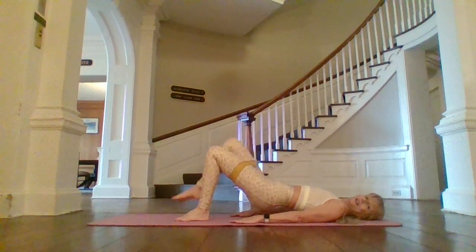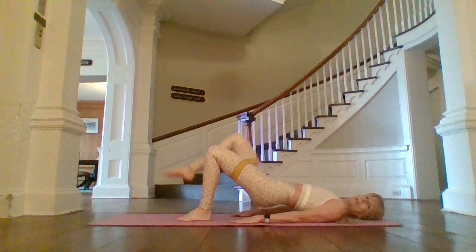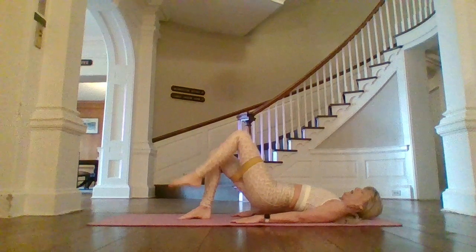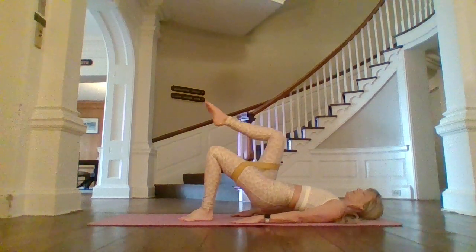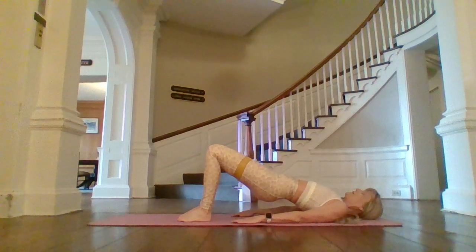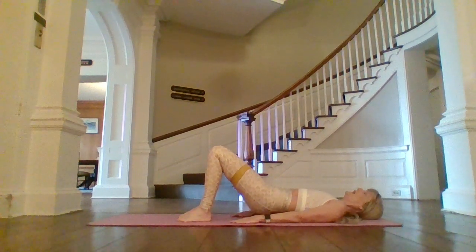Lift up on an exhale. Inhale, down. I'm just doing these little marches. If you need a break, just lower your hips back down to the floor. I'll do one more each leg. Two feet down. Reposition those hips a little bit more, higher up towards that ceiling. And then we'll lower back down.